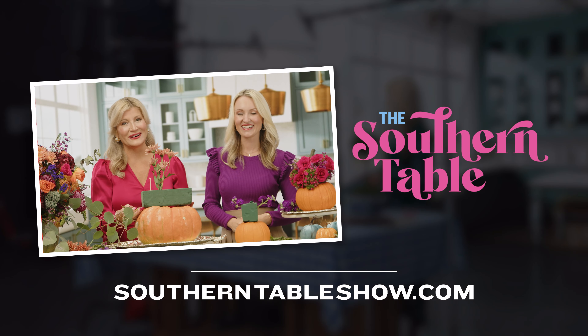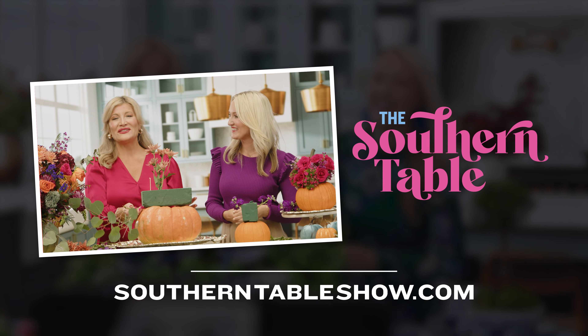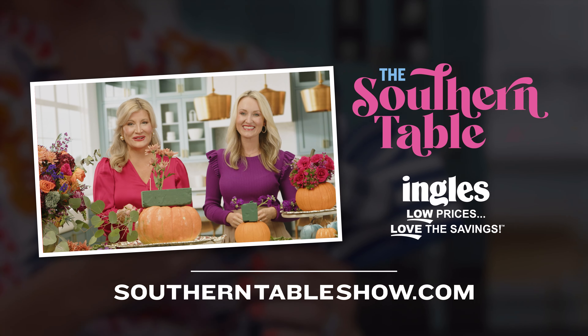You can check out this project and others by heading to southerntableshow.com. And remember, there's always a place for you at the Southern Table presented by Ingalls. We'll see y'all next time.